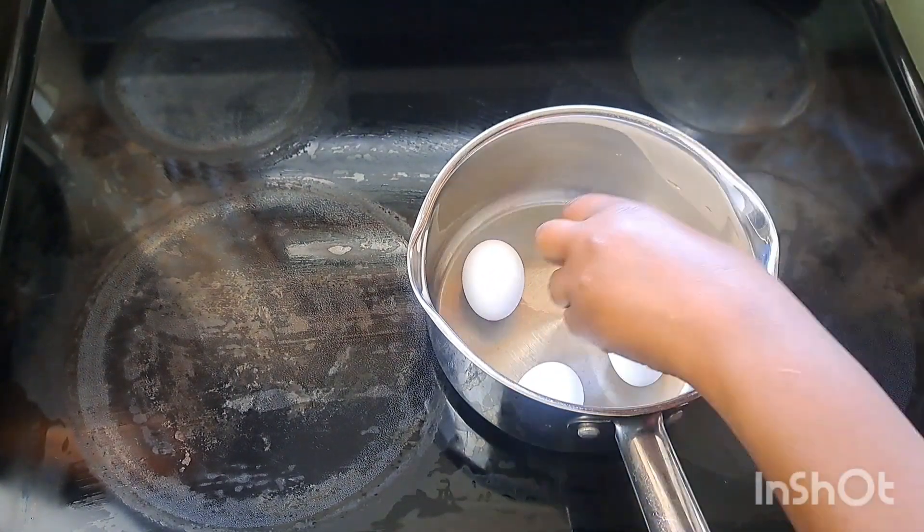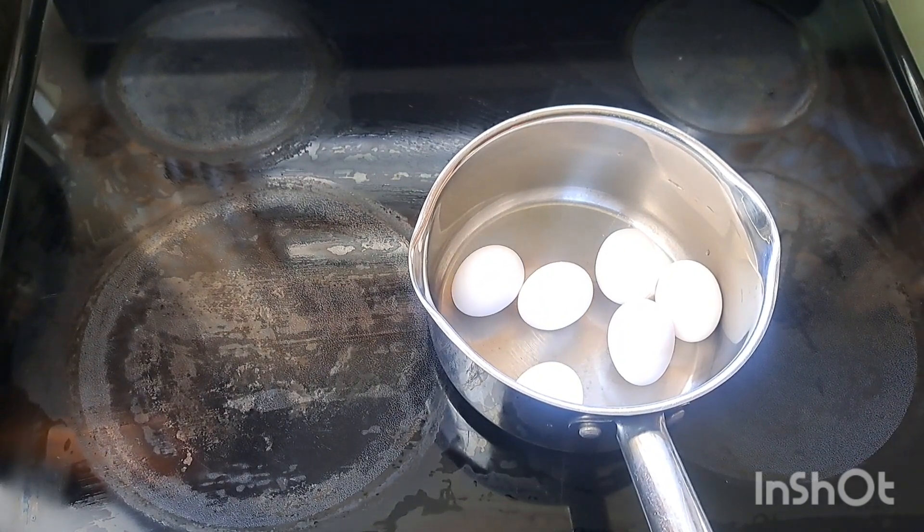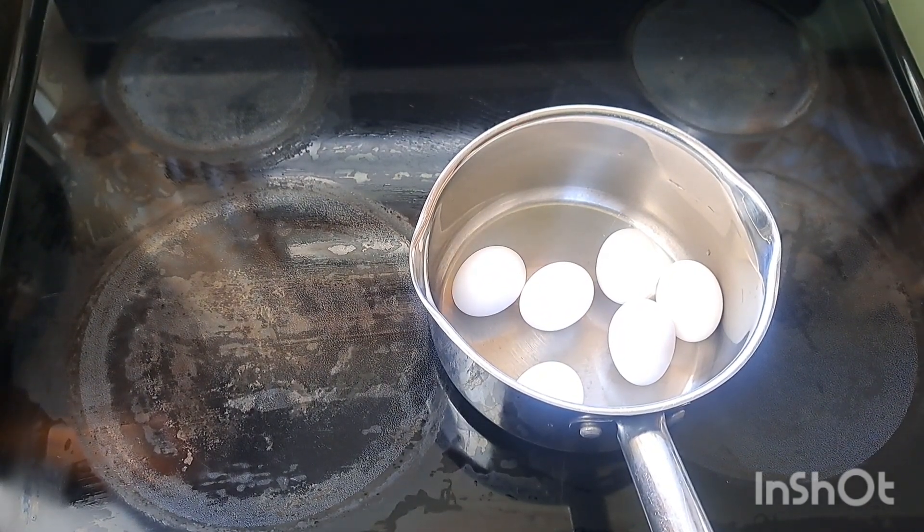So you're going to start by adding your eggs to a pot. Be sure not to overcrowd your eggs. To this pot I am adding about eight eggs.